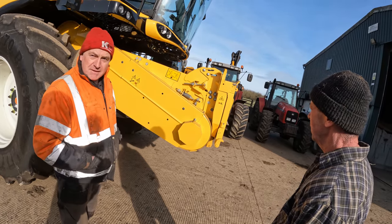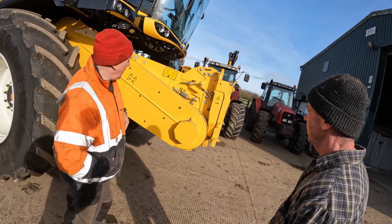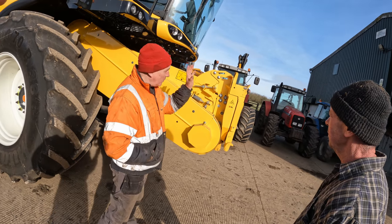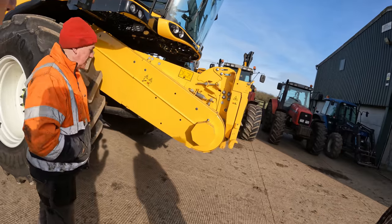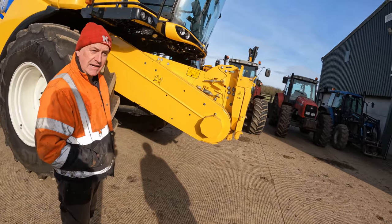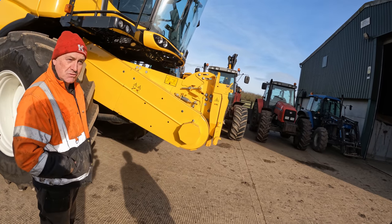Is there any more adjustment in that Pete or is that as far as it goes? It will go a little bit further - that's just covering part of the slot, so it's not maxed out. And did it make a difference? Oh yeah, chalk and cheese. Because we had loads of laid stuff and I don't think it could bulldoze at all actually.